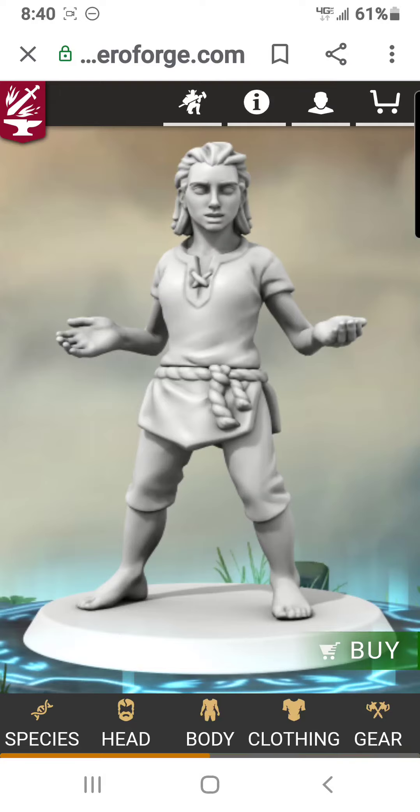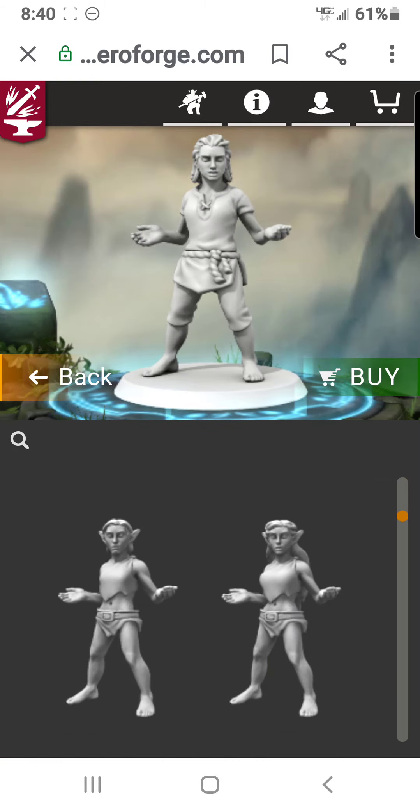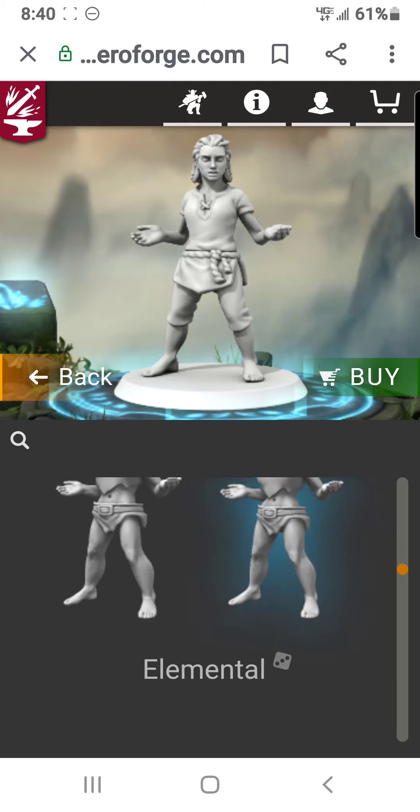Hi everyone, we're going to look at Hero Forge and look at the next species we haven't looked at yet. Let's go ahead and pull up the species. The last one we did was dwarf, so the next one would be an elemental.